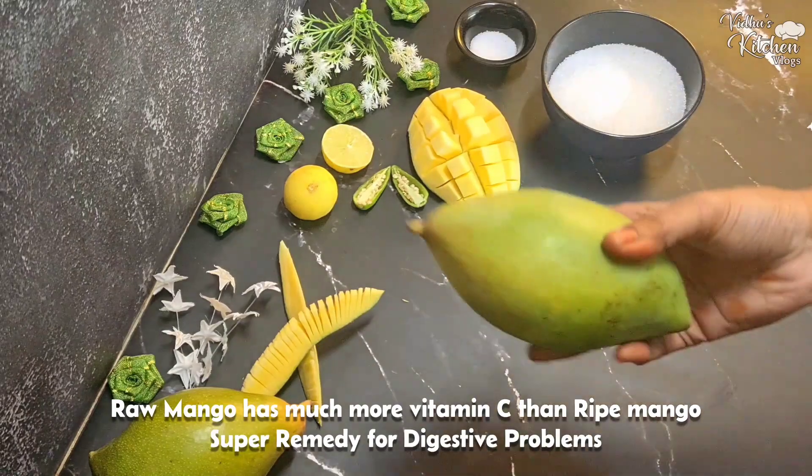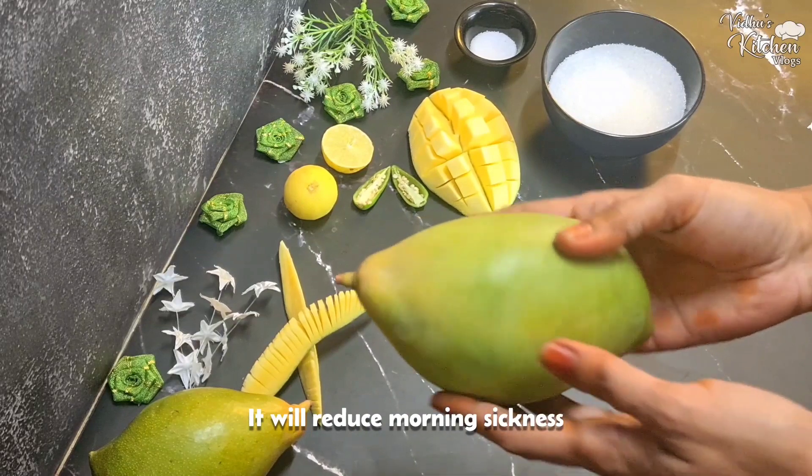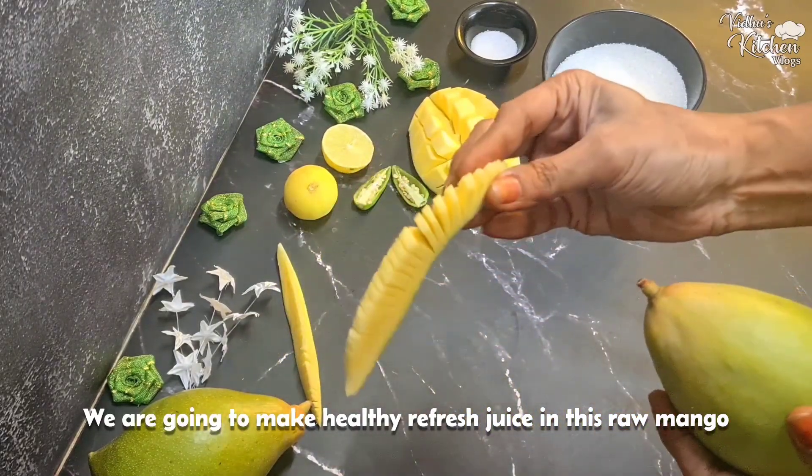If you like this, you can get a lot of vitamin C. It's a great remedy for digestive problems. There is a refreshing juice like this to start your morning.